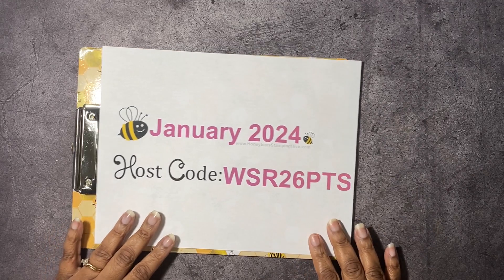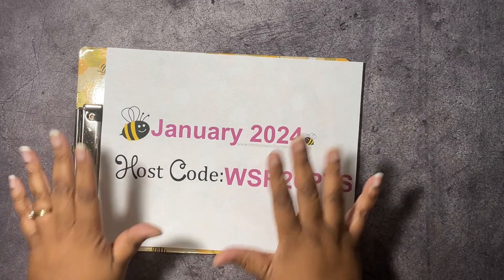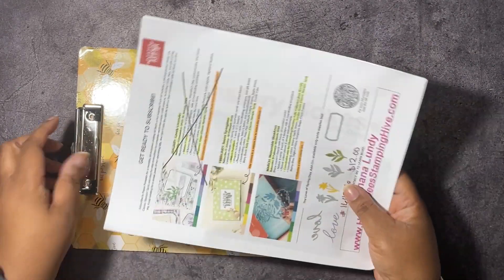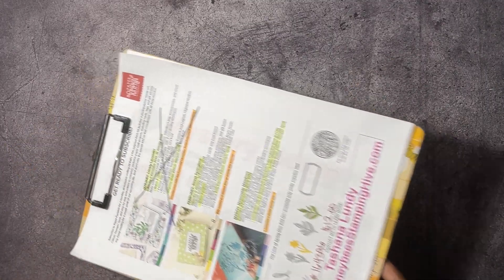Lastly, we have our January host code. This is the code I want you to use whenever you're placing an order with me. Unless your order is $150 or more — don't use this host code, because you're going to qualify for Stampin' Rewards, and Stampin' Rewards equals free product from Stampin' Up! We have a celebration going on, so for every $50 that you spend, you have a brochure full of products that you can choose from for free.